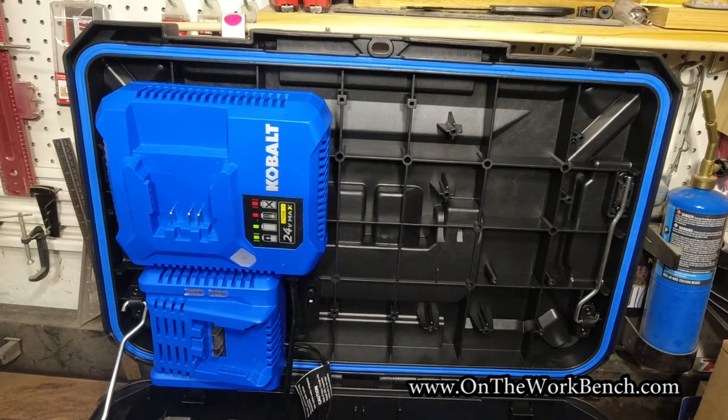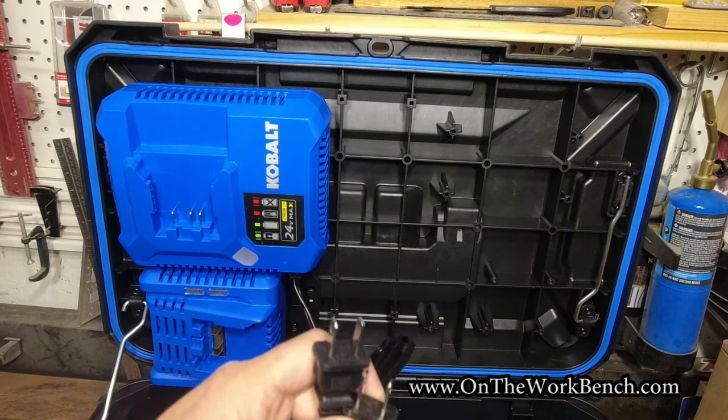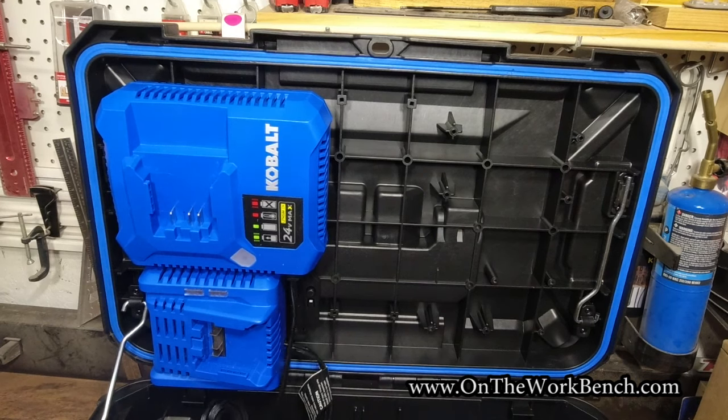There's that prop rod to help hold the lid up, and we've got our cords. What I think would be great is if there was a little accessory — like a power strip — that you could mount in here to plug all the chargers into a single power source. They don't have that at this point, but it would be a nice accessory to come out with.